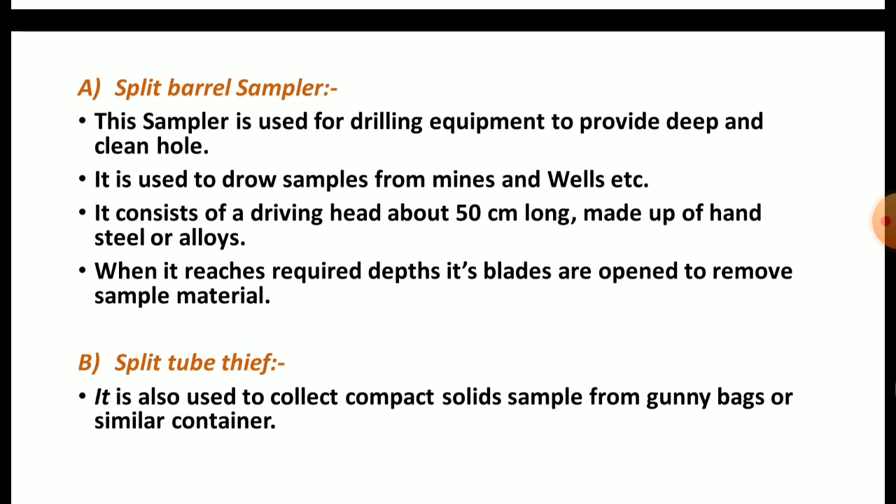First, we will see the split barrel sampler. This sampler is used with drilling equipment to provide a deep and clean hole. It is used to draw samples from mines and wells. It consists of a driving head about 50 cm long, made up of hard steel or alloys — very strong, since it is used for drilling purposes.